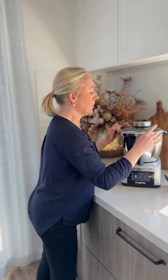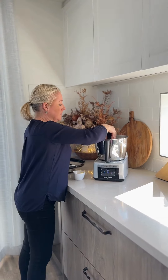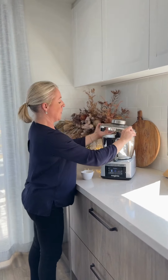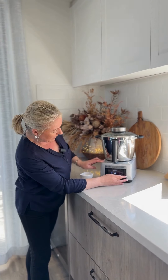Now that our potatoes are cooked, I'm going to add the whisk and about 30 grams of butter. Then we're going to pop that back on for about 30 seconds, and then we're going to slowly increase the speed to speed 8.